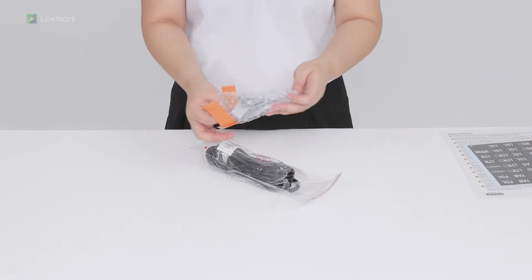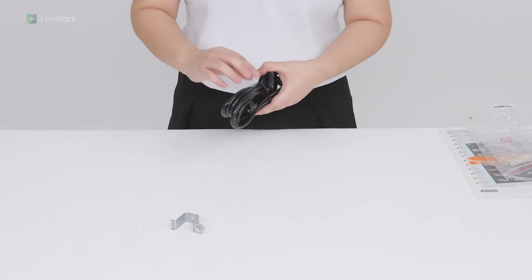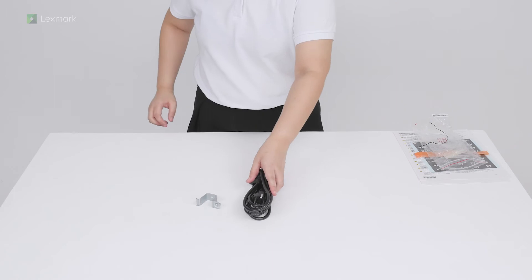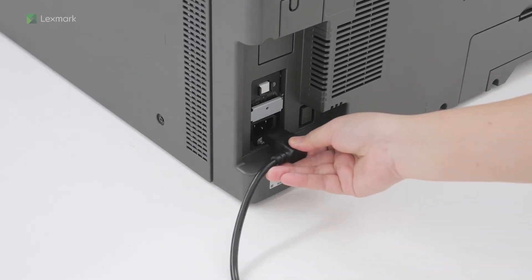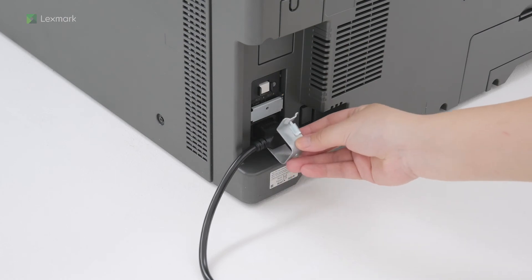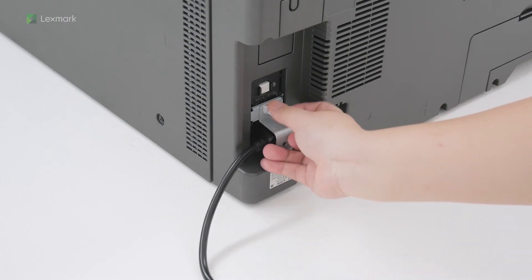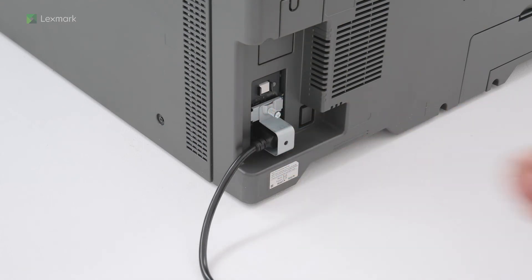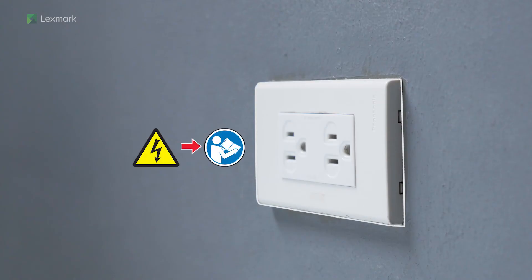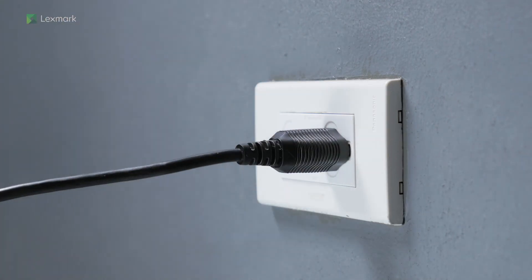Unpack the power cord. Connect one end of the power cord to the printer. To avoid the risk of fire or electrical shock, connect the other end of the power cord to an appropriately rated and properly grounded electrical outlet.